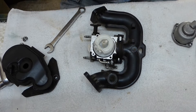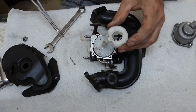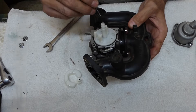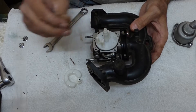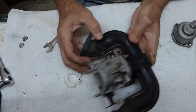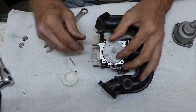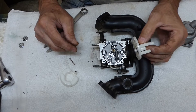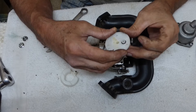Nice and clean in there. Pull the float off. And the needle looks good. The main jet — that's nice and open. Nice and clean in here. Rubber O-rings seem all right on the intake.